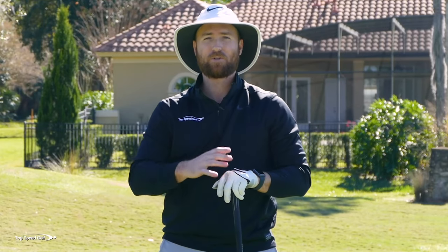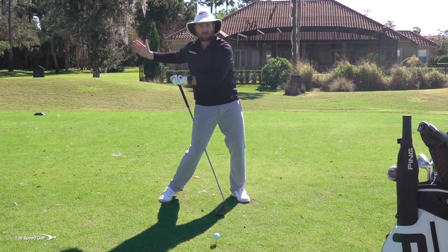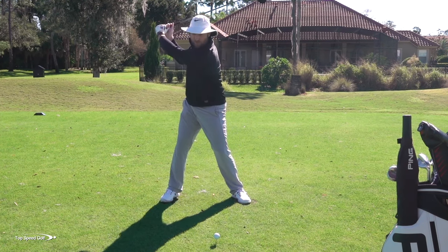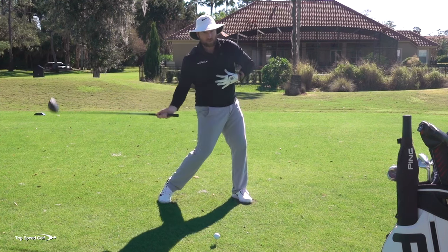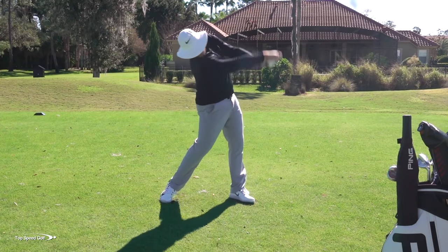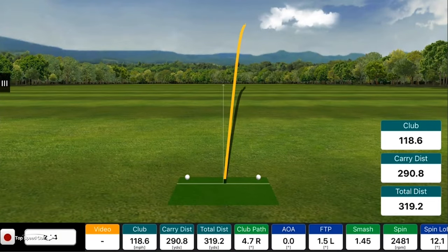What you don't want to do is race the hips open and leave everything back, because then the hips turn off and it's all arms in the downswing. I want to feel like — if you want to get more open with the hips — your hips and your shoulders, your entire body, starts to open up toward the target. In this swing, my hips are definitely going to get more open. A nice little fade down the right center of the fairway — much better on that one.